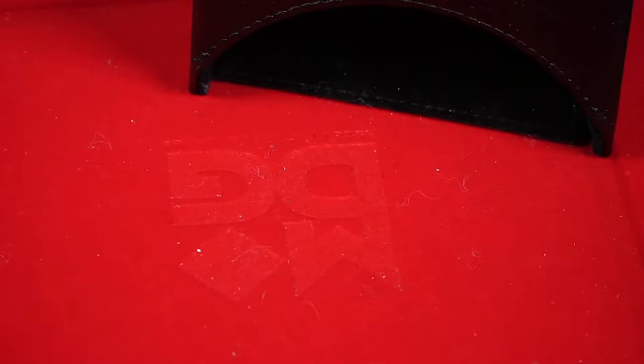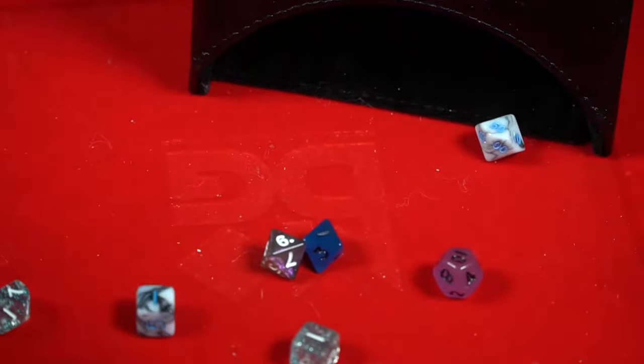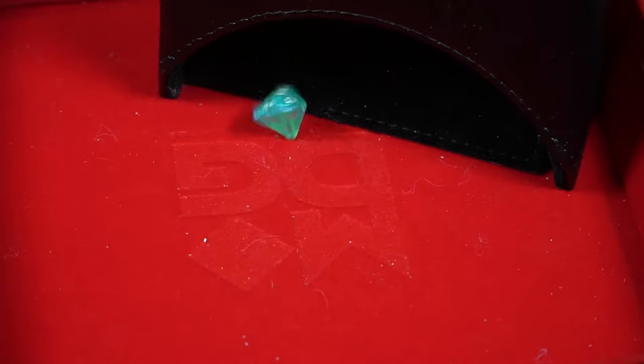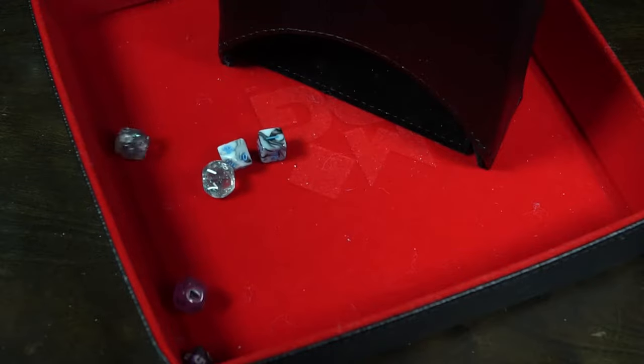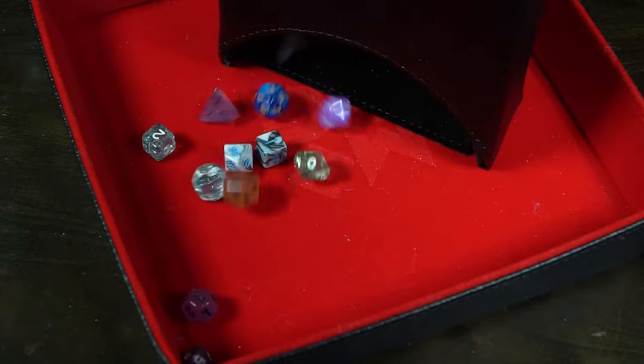This is a dice tower. I have some dice towers — some big ones, some large ones, some really cool sturdy towers — but I don't have a lot of small pocket-sized ones. This one is interesting in that you can kind of fold it and put it into your backpack or your game bag, and then take it out for game night. It has magnetic strips inside its lining, so you can put it together on the go pretty much anywhere. You can take the dice and simply roll them through, and you'll see the inside has these little layering platforms where, as they fall, they tumble.